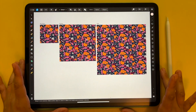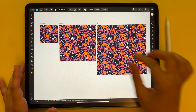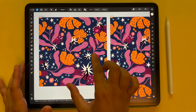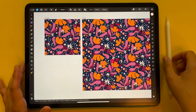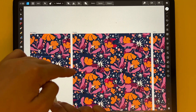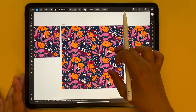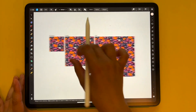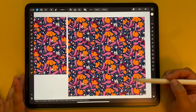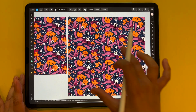This is what my document for creating patterns at least used to look like. That was my working artboard where I created my pattern and this was my preview. So if I select one element here you will be able to see it in real time. On this extra artboard I had my preview and an extra artboard with 11,000 pixels square dimensions to export to my POD shops.